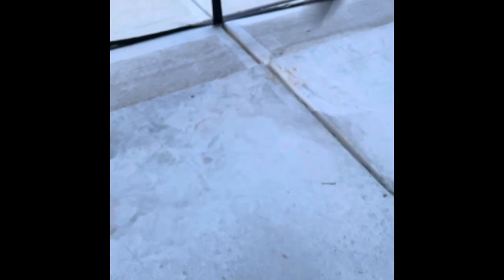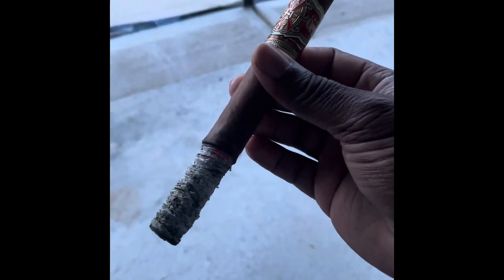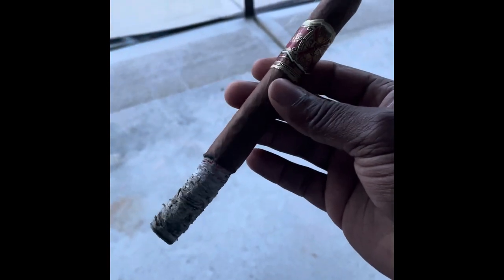Let me hit this cigar one more time. If you're going to spend money, spend money on your cutter. Not your lighter, but your cutter.